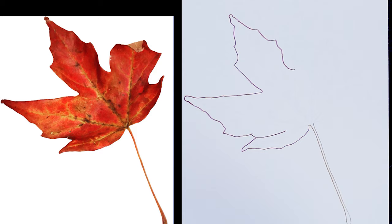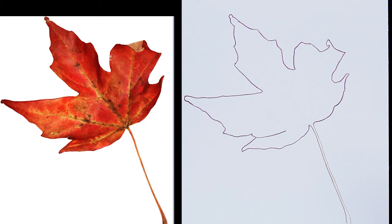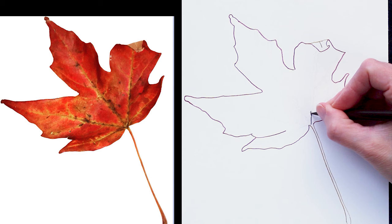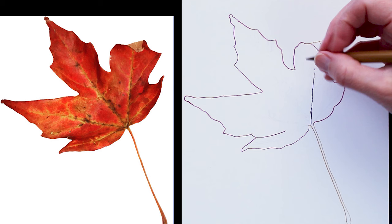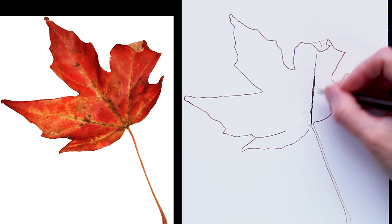I'm starting to work on just getting the outline in place, using some really sharp Polychromos pencils to draw that outline. And now you can see me beginning to work on the veins for this drawing. It's really important for me to make sure I have the veins going in the right direction.